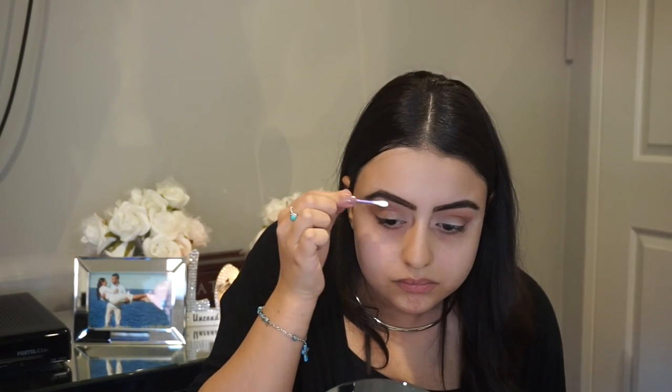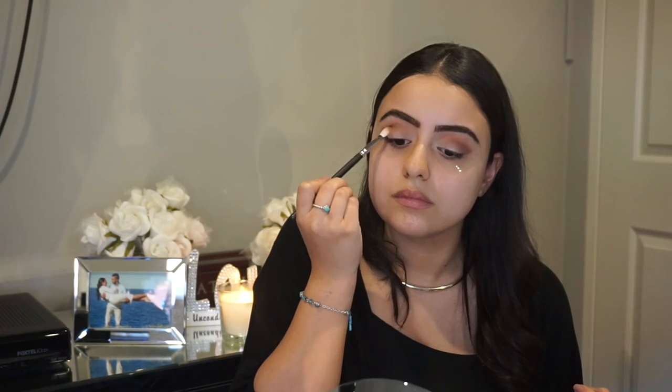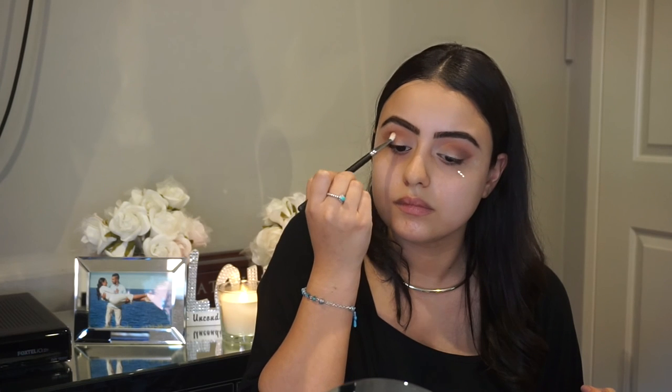Now I'm just going to take a cotton earbud and put away some shadow — I think I went a little bit too high with the eyeshadow. Then I'm going back in with that blending brush to blend out all the rough edges after taking away that shadow from the top. It just needs a little bit of a touch up.